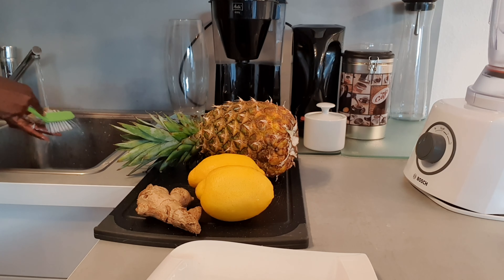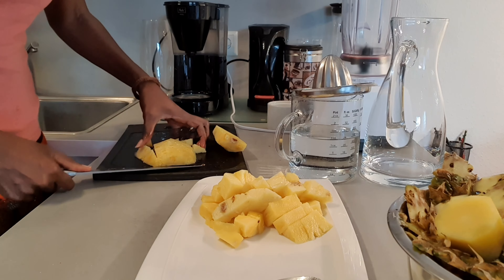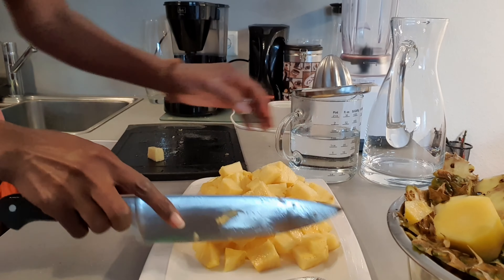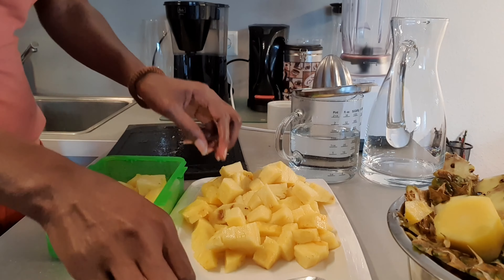And a little bit of sugar — how easy is that! So I scrub my ginger, my pineapple, and my lemon. Then I go ahead and cut up the pineapple. This here is kind of like the peel — I peel it and there was a little bit of black spots that I cut out, and I'm putting it in the pot because I'm going to boil it with a little bit of sugar.